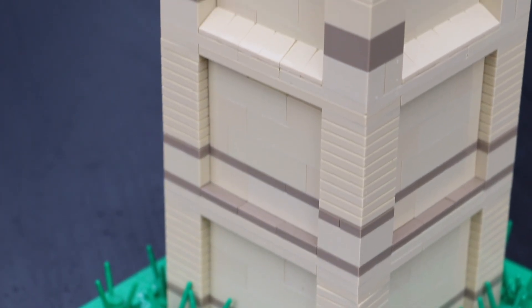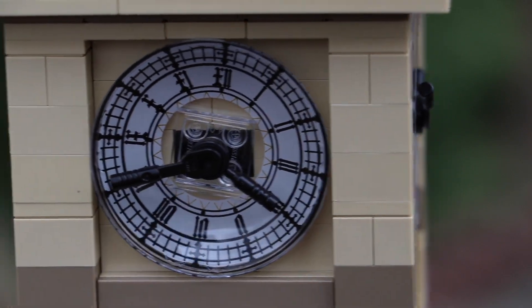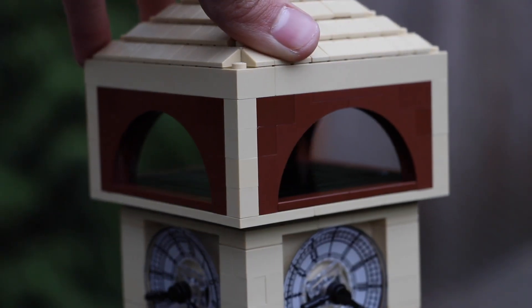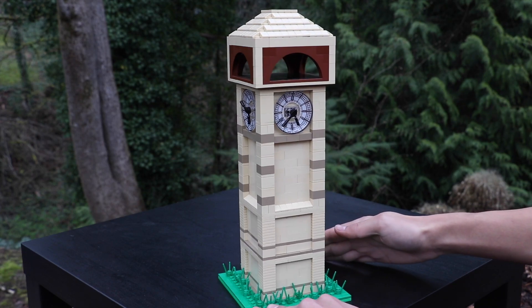If you guys like this build, you can always go down to the comment section below and let me know. That kind of summarizes the build — if there was something I forgot to mention, you can always comment down below. Thank you for tuning in, I'll see you in the next video, and like always, keep on building.